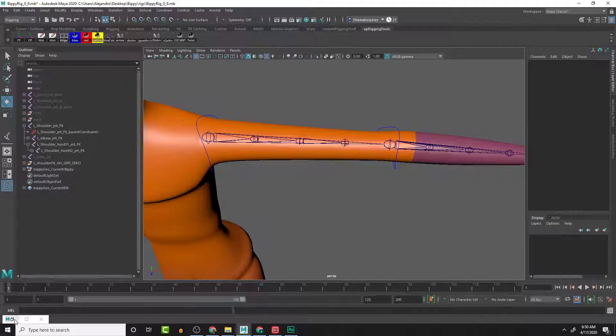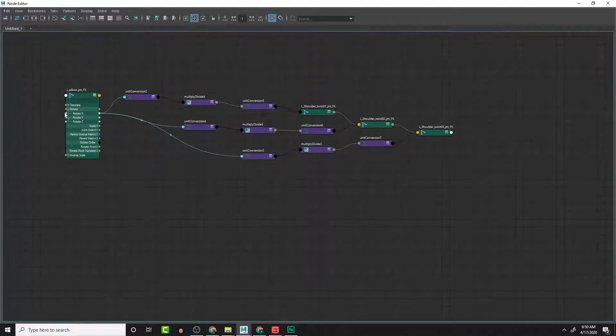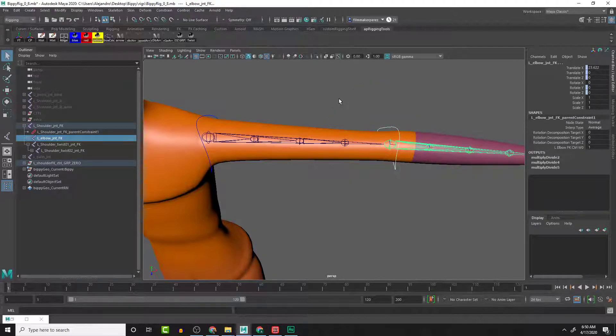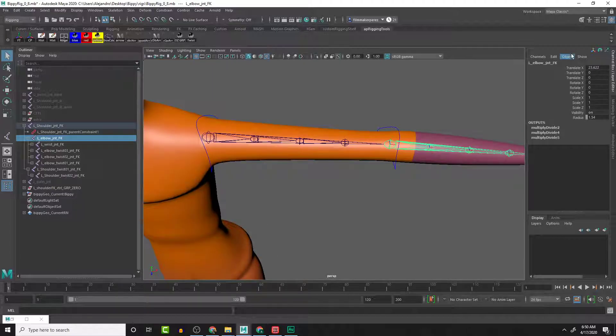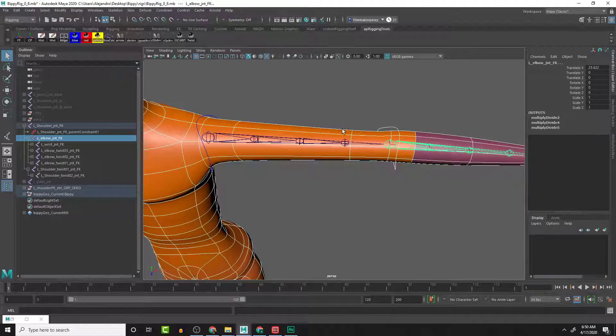Let me open up the node editor - when I accidentally earlier connected the Output X side to the multiply divide node rather than bringing in the inputs to the multiply divide node, that broke the connection there. So what we can do is go to the elbow, expand it, delete that parent constraint. Now there's no constraint there, so this will be a little cleaner. Target object to be constrained - deselect the mesh.